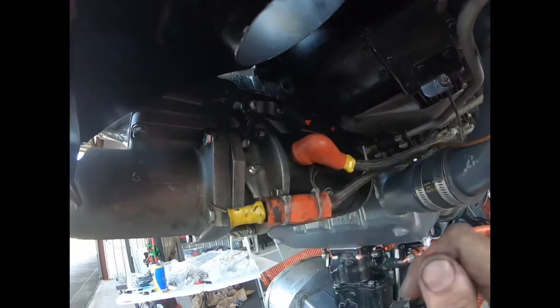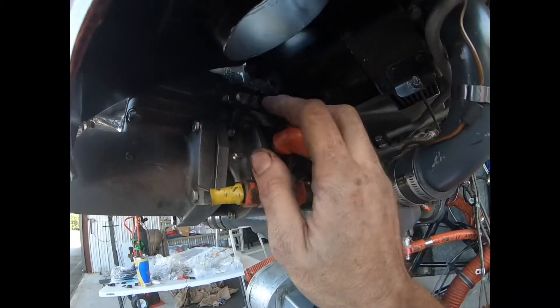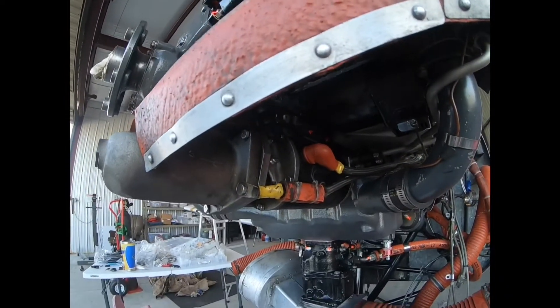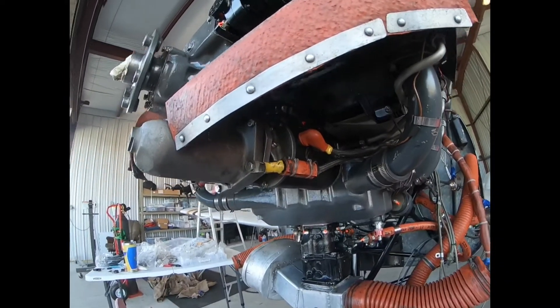This bracket here is where we can mount the prop control cable, which will go up to the prop governor. And that's the starter.